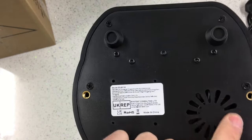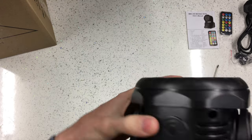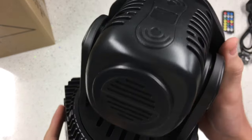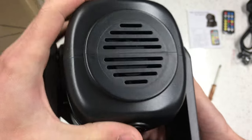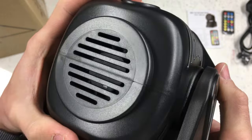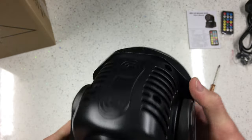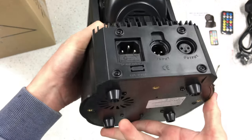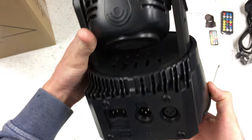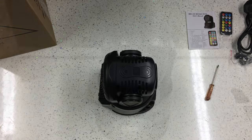We've also got a fan on the head itself and another fan in the back there - you can just about see the blades. There's a fan in there blowing into the head. I may well just strip one of these apart so we can have a look at the internals, but what I'm going to do first is just plug one in and see if it works.